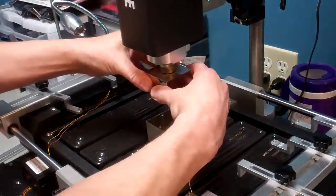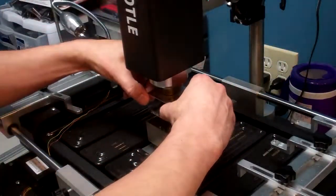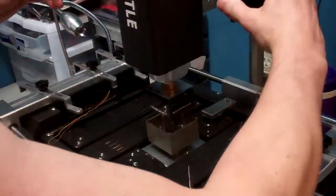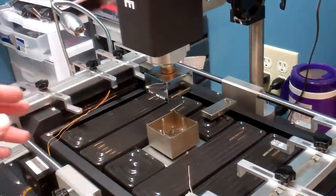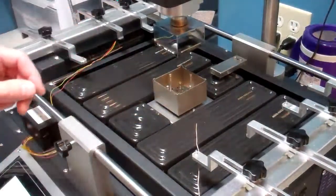Once you have them snug, you can adjust them a little bit so that they're square. Eyeball them, line them up, adjust them for squareness, and then raise that up. Now we're going to lower our lower nozzle. The next step is prepping our thermocouples.